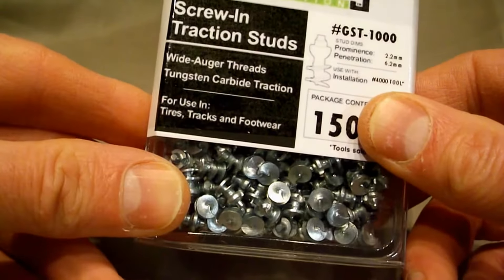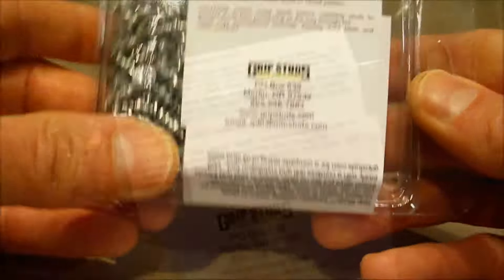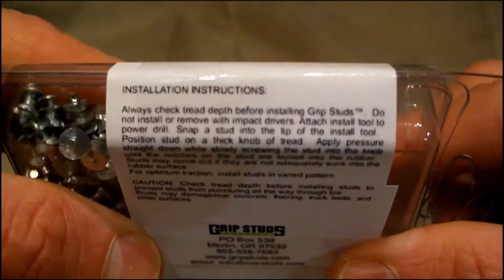As you can see against my thumb, they're not huge. And on the back we have some installation instructions.